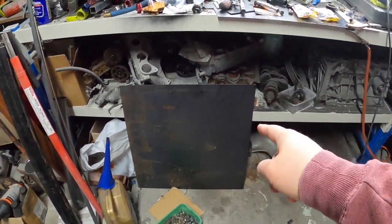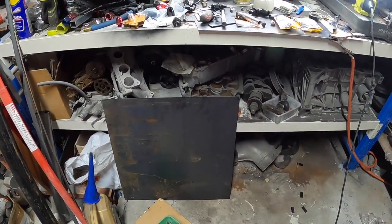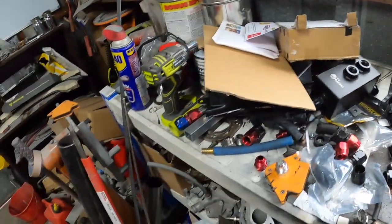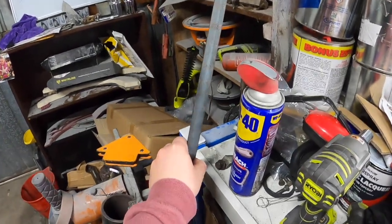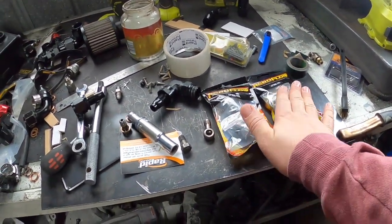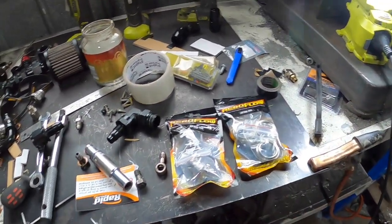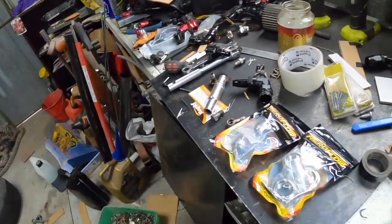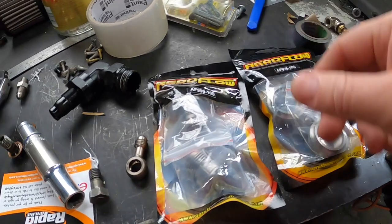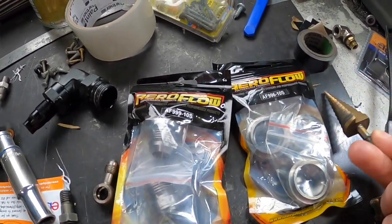Alright guys, we've got the metal there, so we're going to be marking that out and cutting that out. I'm going to be cutting it with an angle grinder, so it's probably not going to be the best. We've got the six sides that I need to do, got the template up here, and I'm going to be using this metal here with the brackets. We've got all the fittings as well to weld in, so we need to drill out big enough. Hopefully the Christmas tree bit is big enough.